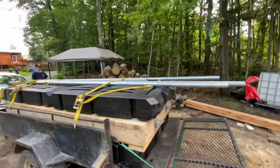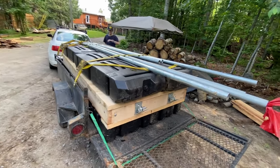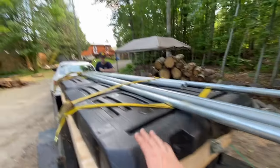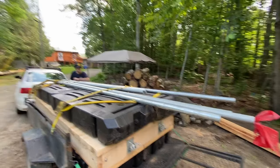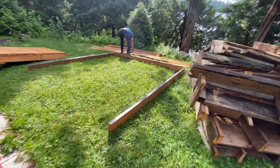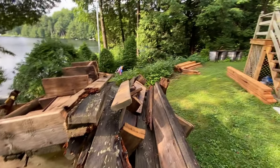Jesse and I have loaded up the trailer with our last load — we've got the nine-foot semi-floating section, our pipes, and the four last floats. We'll head on over, it's not far. All hands on deck today: Jossi and Chris are assembling the frame and most of the sections are already delivered.